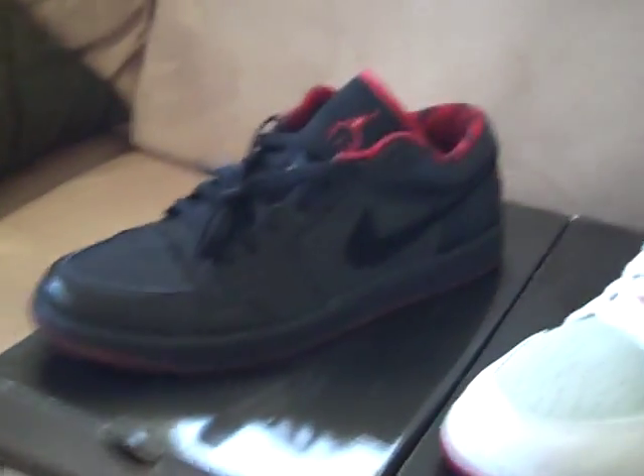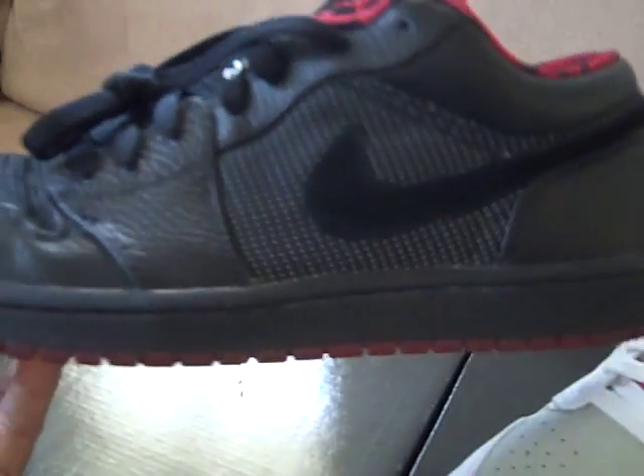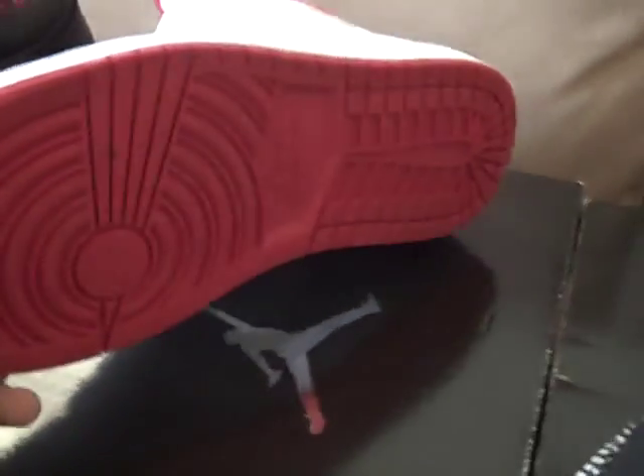First we have these Lows that came out in 06 or 07. I got them when they came out. They got the little 3M stitching on them. I've worn these a bunch of times, as you can see by the creasing on the toe box, but I cleaned my shoes so you can't even tell. Then we got the hairs with the Bugs Bunny. Worn these a couple of times, but you can't tell.